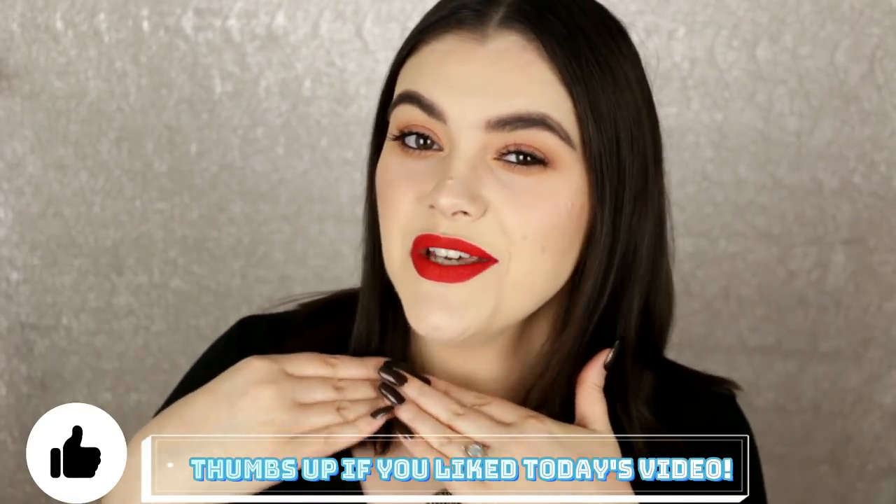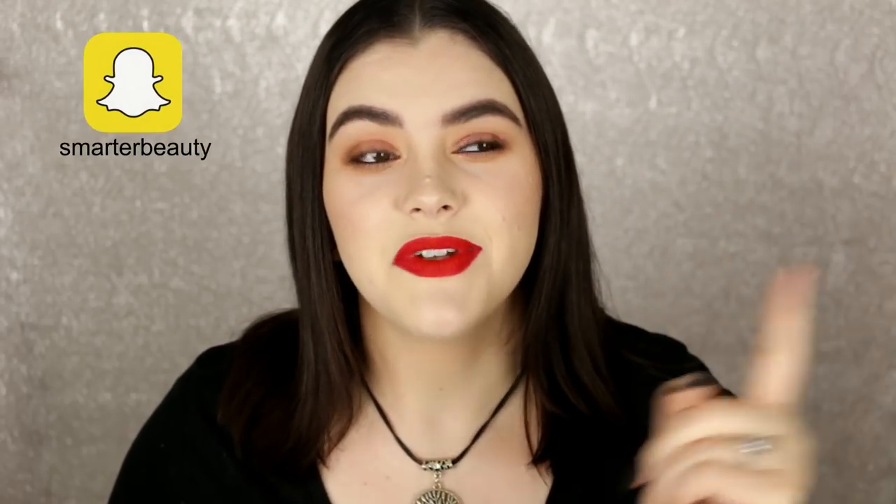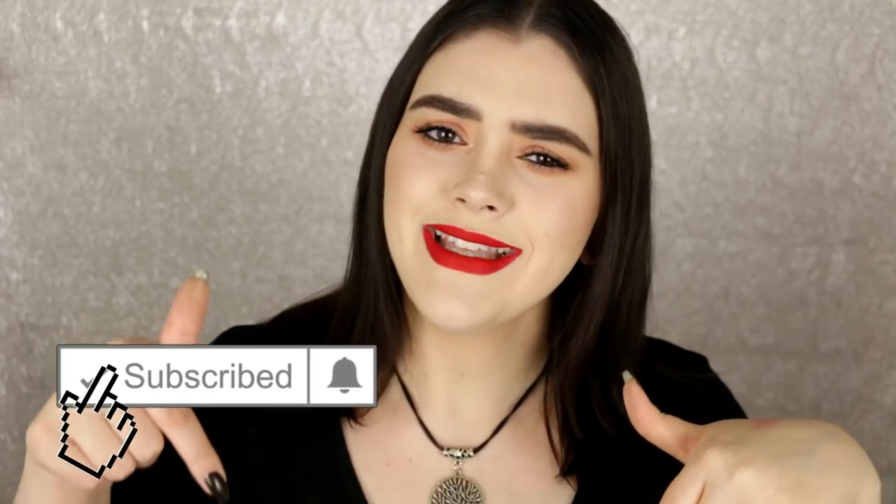Here is the finished look for my Flashback Friday tutorial. I really love how this turned out — I knew immediately when this palette won the vote that I wanted to do something very spring, very bright. If you want to participate in the voting make sure you're following me on Instagram, and sometimes I'll also let you know on Snapchat and Facebook. All social media links and products are in the description box. Thanks so much for watching — if you're new, hit subscribe and turn on notifications. I upload every Tuesday, Friday, and sometimes Sunday. Remember: smarter beauty is better beauty. Bye guys!